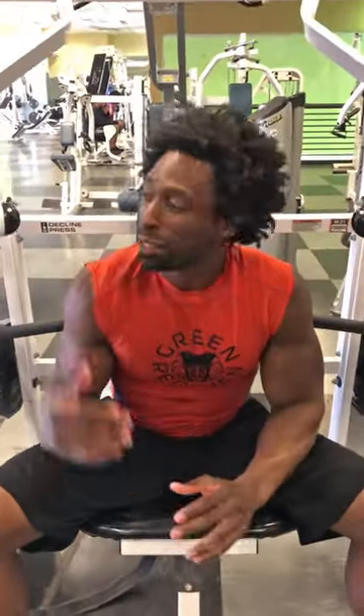Hey, how you doing? This is Ty with Green Regimen, and today we're going to do the decline bench press machine.